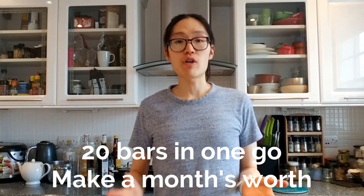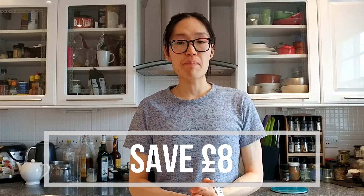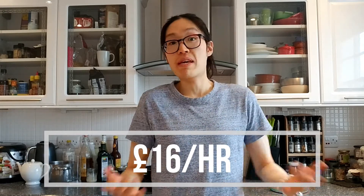But let's say for the purposes of calculation, it's 30 minutes to cook a batch and you make 20 bars in one go — a month's supply if you're having one a day, or two weeks if you're having two a day. If you make a batch of these, you're saving £8 by making that batch. Since it takes half an hour, that means for every hour you spend making granola bars, you are saving yourself £16 — or making yourself £16, whichever way you want to look at it.